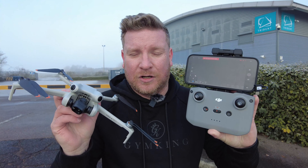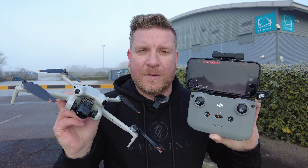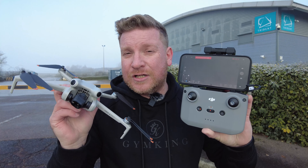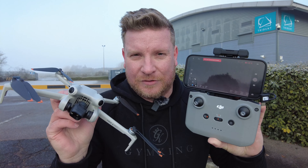Now it has to be said that this scenario only applies if you did at some point have the app running when you turned on your DJI drone. If you did not have your mobile phone plugged in and the DJI account logged in, you can still just take off, but the drone will be limited to 50 meters in distance or 30 meters in altitude. Hopefully you found this video useful — if you did, please give it a big thumbs up, subscribe if you're awesome, and until next time, see you again soon.